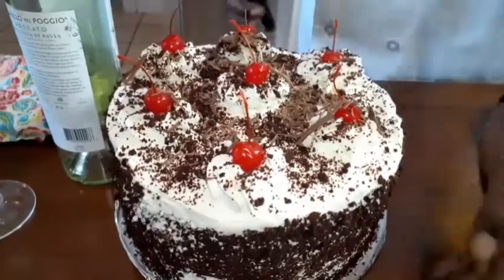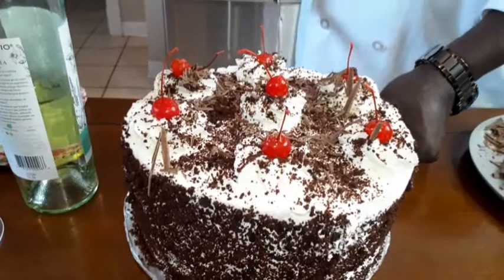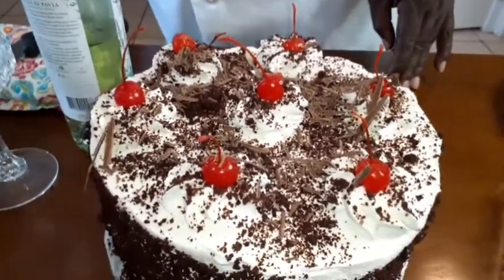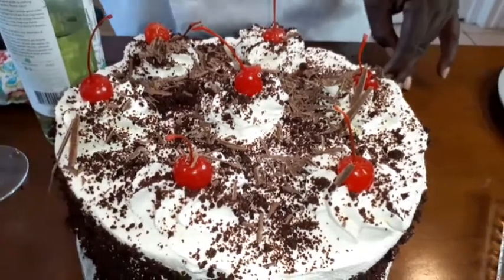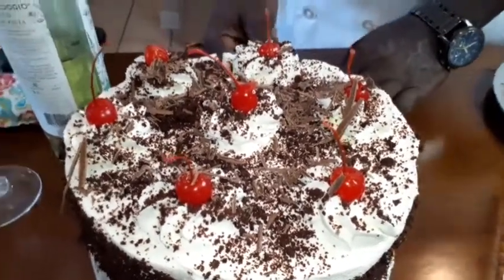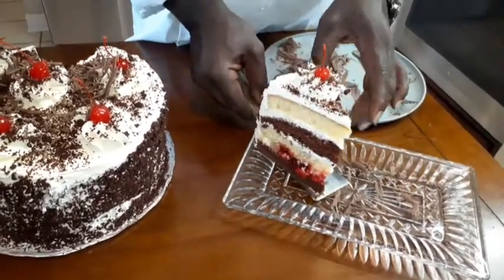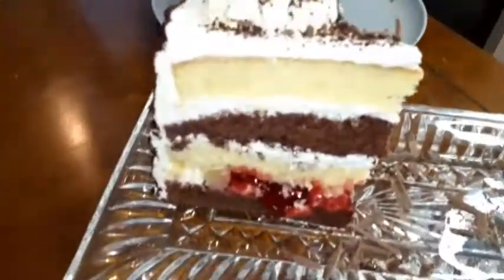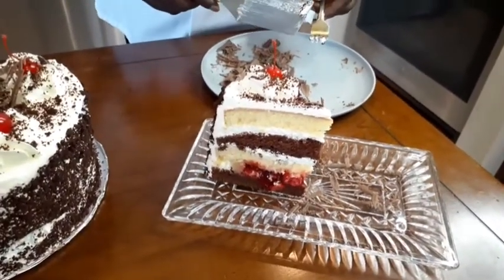I'm going to cut into this thing — do I need that cherry? Look at that, look at that, look at how it's going! Man, somebody's in trouble. We're going to take a few pictures, then we're going to lay it down and eat it.